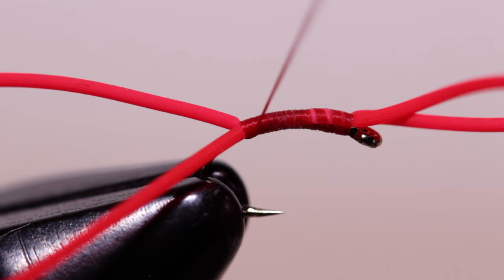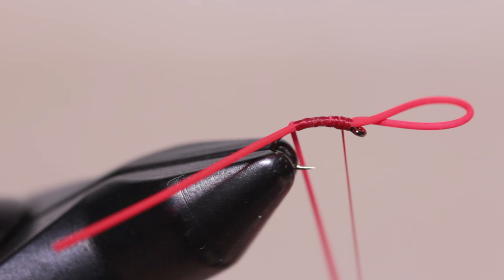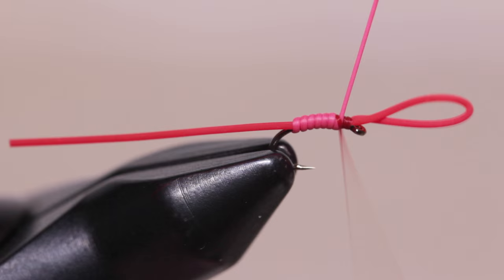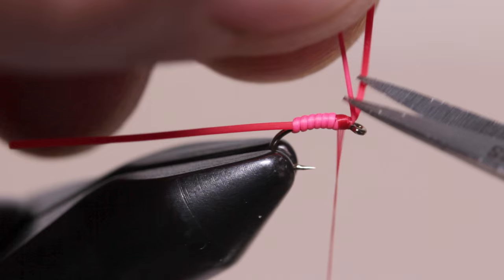Then make open spiral wraps forward and leave your thread about an eye length behind the eye. Get hold of the rubber leg segment on the far side of the hook and start making touching wraps up the shank while pulling to keep mild tension on the material. When you reach your tying thread, take a few turns to secure the rubber segment to the hook shank, then pull the segment straight up and snip it off. Pull the front loop taut and snip one side of it off right by the hook eye to leave a single long front segment.